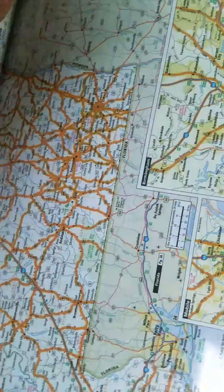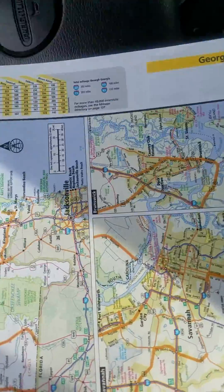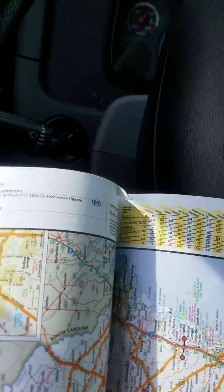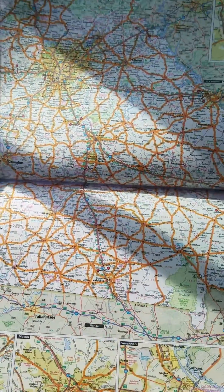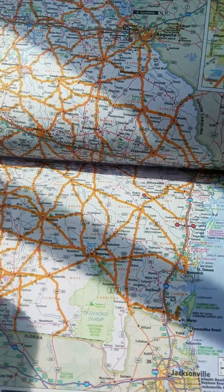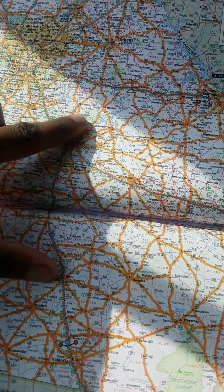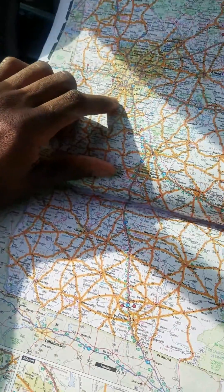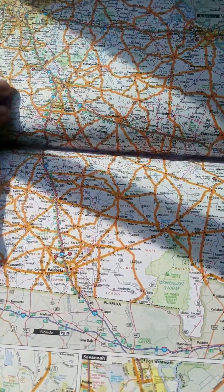Now we get into the actual maps. I'm going to go over to the Georgia map — understanding how a map works. If you look at the map, you will see that there appear to be orange lines throughout it. Those orange lines are actually the routes that a semi truck can drive on. These are the highways, roads, and interstates that run through Georgia to let you know what road you can and cannot go on in a semi truck.